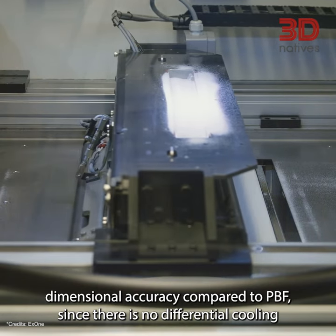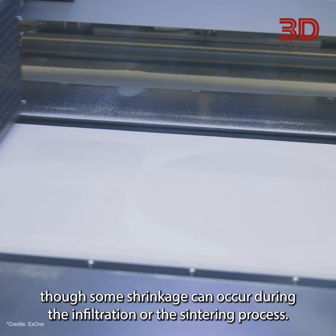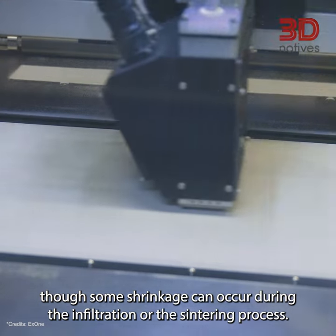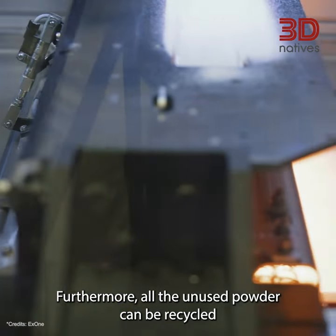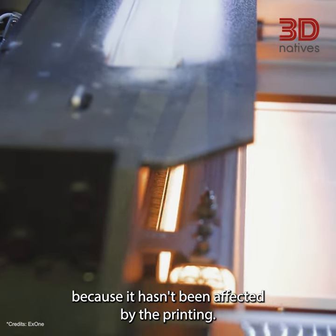Another advantage of binder jetting is its improved dimensional accuracy compared to PBF, since there is no differential cooling, though some shrinkage can occur during the infiltration or the sintering process. Furthermore, all the unused powder can be recycled, because it hasn't been affected by the printing.